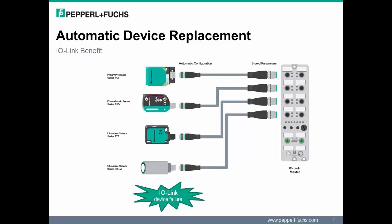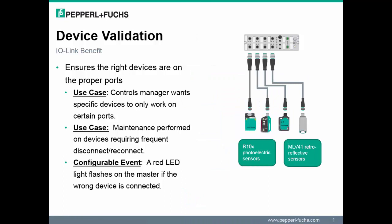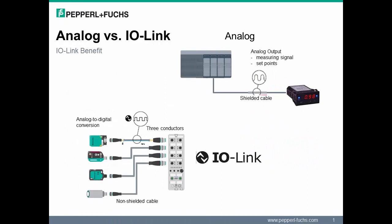Parameter storage is only available with version 1.1 IO-Link devices. In the case of a single device failing, this is a key feature to take advantage of — the ability to store parameters in the master and automatically configure the device rapidly reduces commissioning time. Another key benefit is device validation, which ensures that IO-Link ports only operate when compatible or identical IO-Link devices are attached. Additionally, IO-Link provides the ability to connect analog sensors without analog modules, transmitting the true digital process value of the sensor without the need for analog translation.